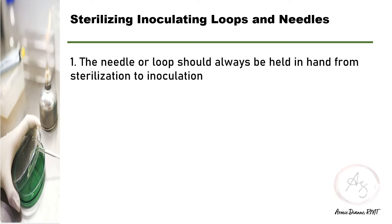First, you have to remember that the needle or loop should never be let out of the hand from the time of sterilization, through the time when the material for transfer has been picked up, and through the time when the medium is being inoculated.